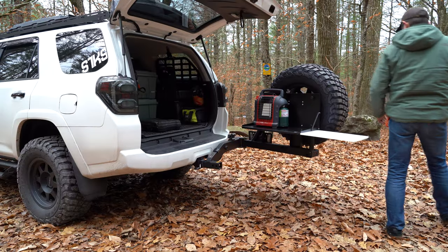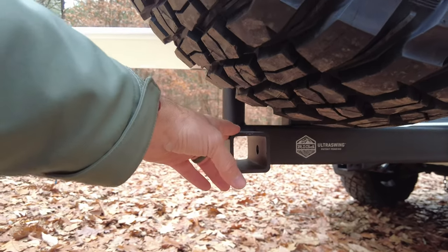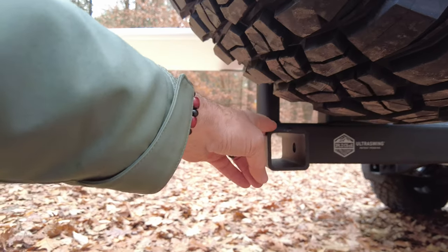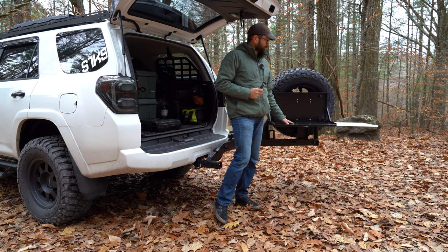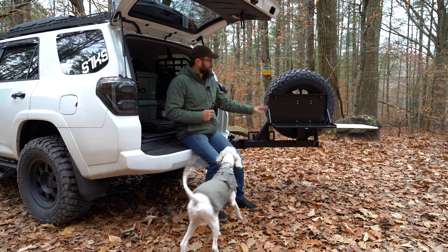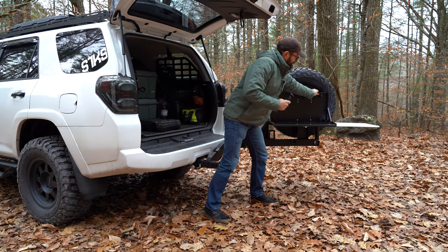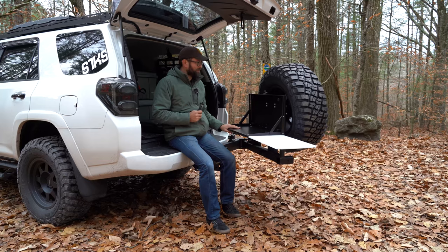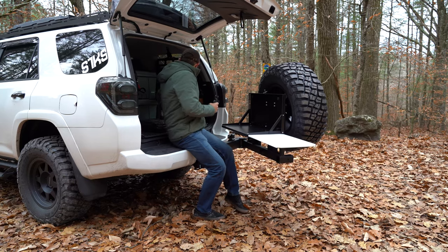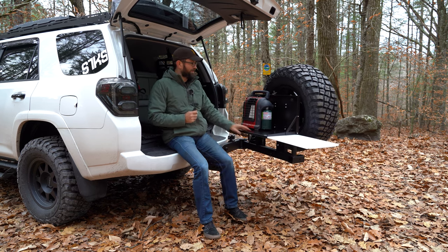A cool thing it also has is on the side, it's got an offset hitch as well. On this offset hitch you can put a bike rack — like my Thule bike rack — and the bikes will swing away with the hitch. You can put your heater on here, your cooking supplies, whatever you're doing. I can sit here on the tailgate, swing this back, cook, cut things up, clean a fish, do whatever. I can even put my little Portable Buddy heater on this thing and get heated up.